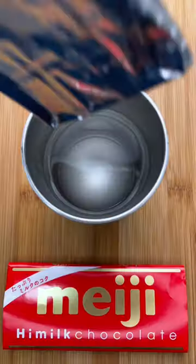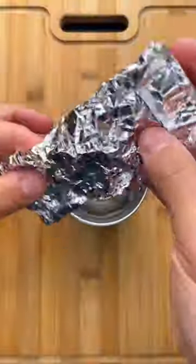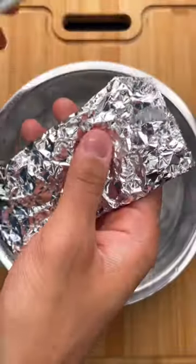I've seen this trending chocolate hack one too many times to not give it a try. You'll want to swirl a chocolate bar in some hot water with the wrapper on. Within seconds, you should get this gooey chocolate gold.